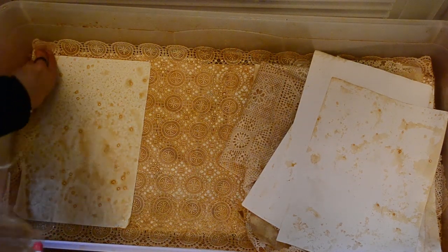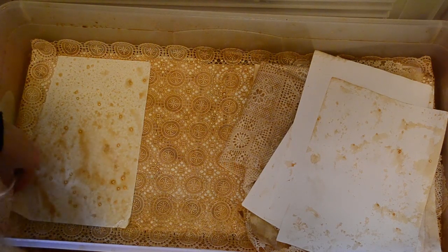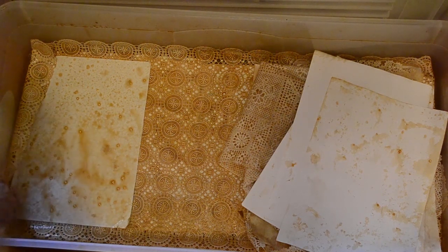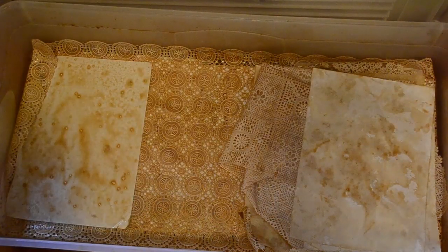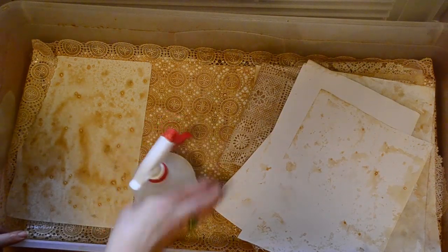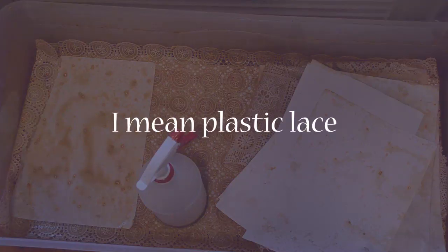I'm trying really hard to do this at a weird angle. I feel really weird doing this because I wouldn't normally be crouching down. Let me go and get that other bit of lace that was my first lace that I got a couple of years ago. I'll be back, sorry guys.